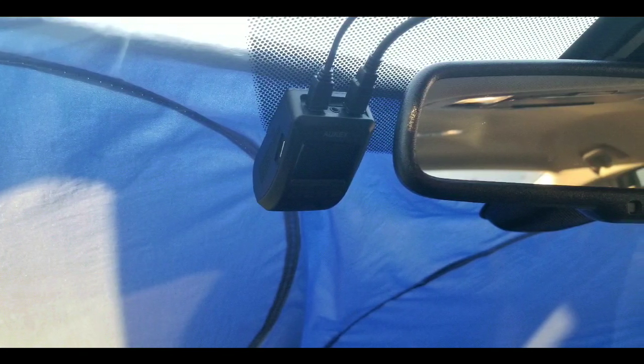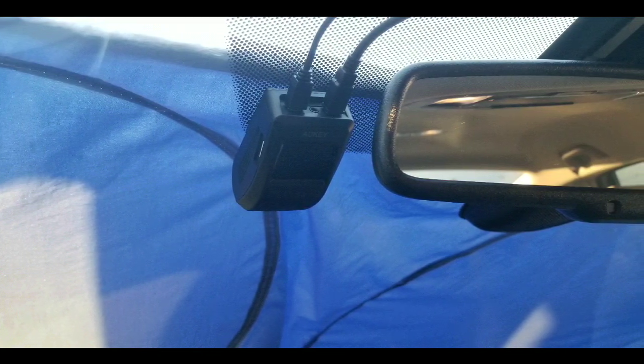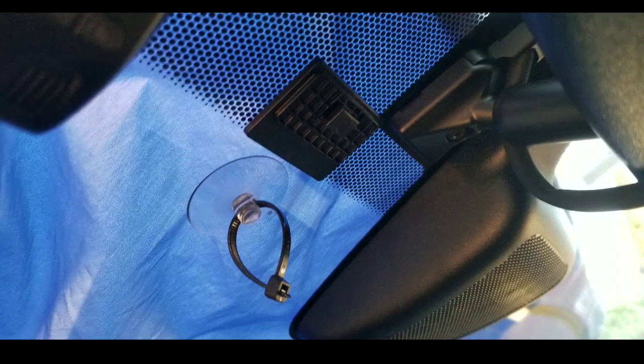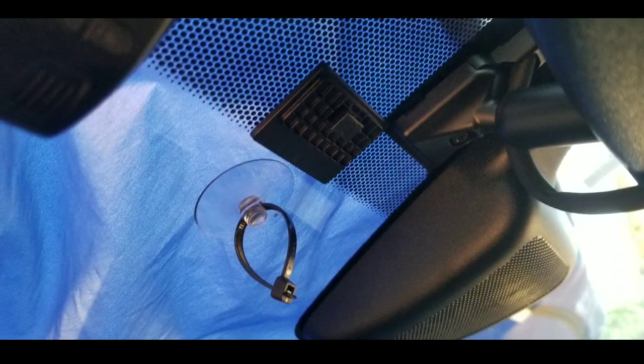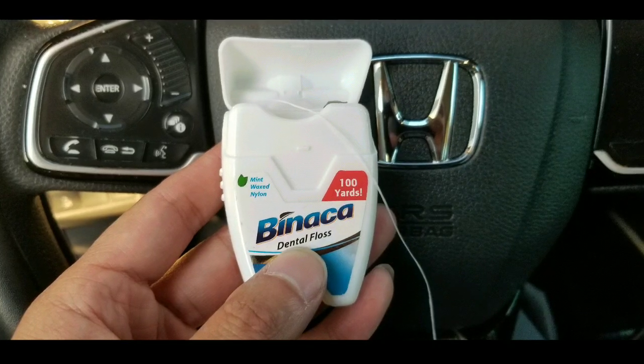Hey guys, we're going to do a quick DIY on how to remove the old dash cam foam or adhesive from your windshield. Whether you're replacing the dash cam or replacing your windshield, you don't want the dash cam mounts still attached when you throw it away.